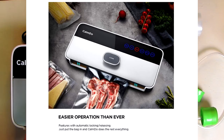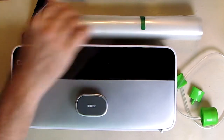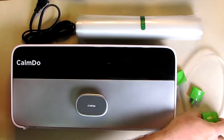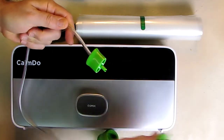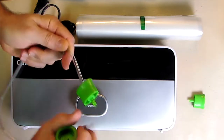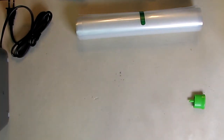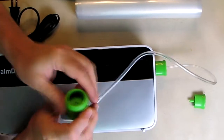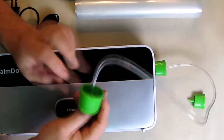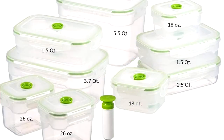The product comes with a nice roll of bags and we're going to show how to use those. It also comes with a vacuum attachment with two end pieces. This plugs into the side of the unit — there's a port right there — and simply plugs in, allowing you to create a vacuum on containers that you can buy. I'll have a link for those containers; there are a lot of choices out there, but that's a nice added feature.